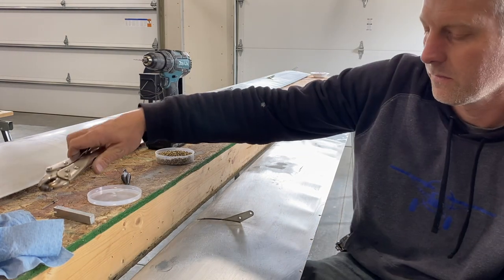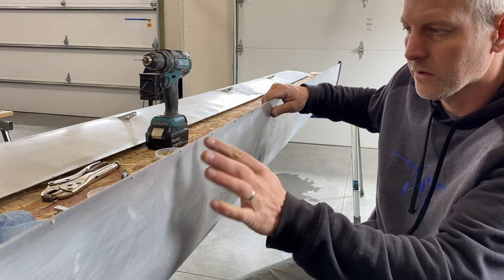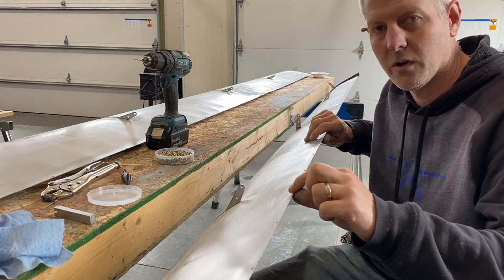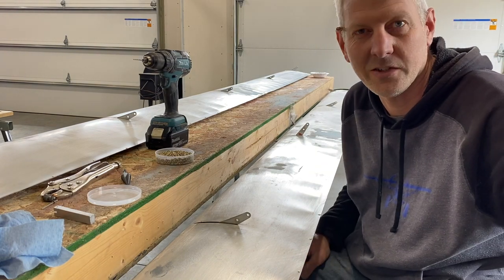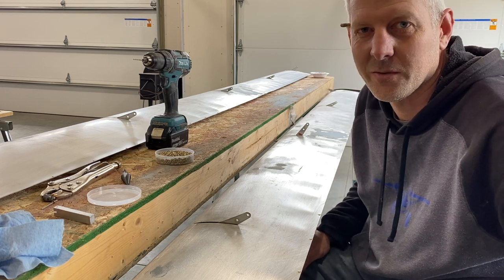There you go — that gives you a perfect flat spot on the bottom while holding everything tight. That's how you do it on a budget. Hope you enjoyed that. If you do, like, subscribe, and see you on the next one.